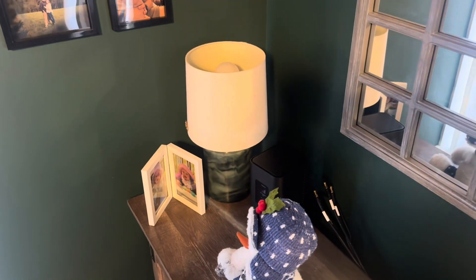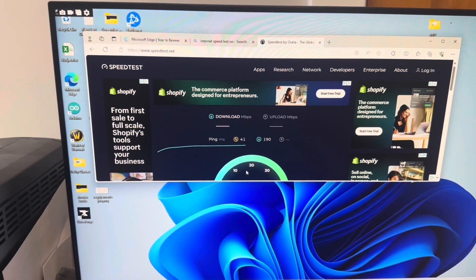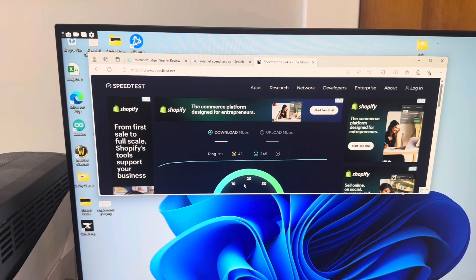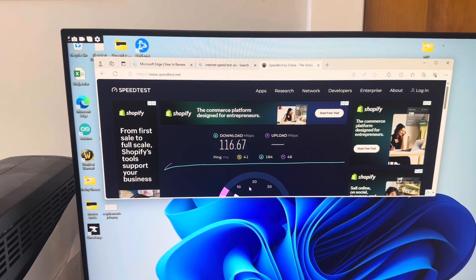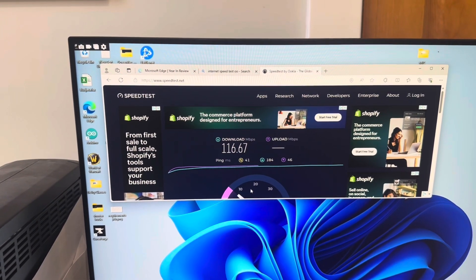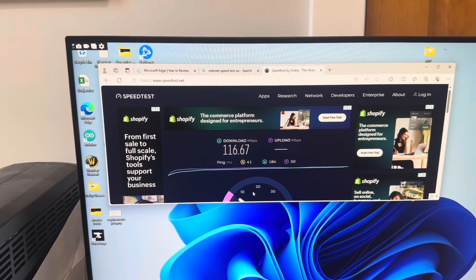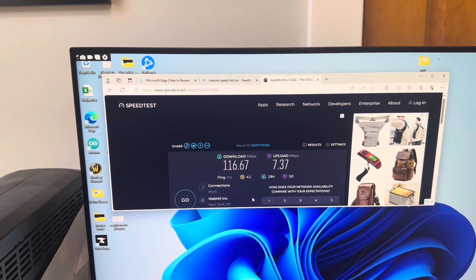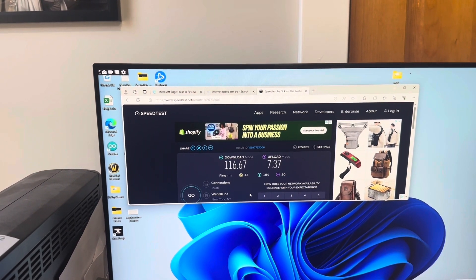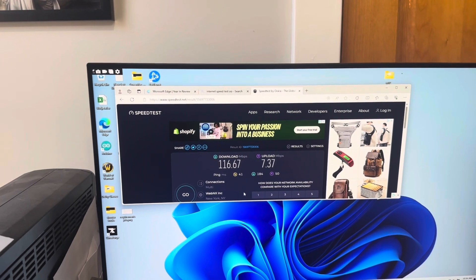The moment of truth — let's run another internet speed test. I'm running the test again. We're sitting right around 152 while it loads. The result: 116.67 megabytes per second download. And for upload: 7.37 megabytes per second. So that's almost five times increased on the download and seven times increased on the upload.